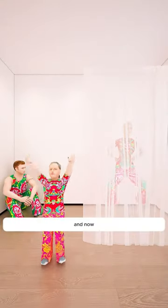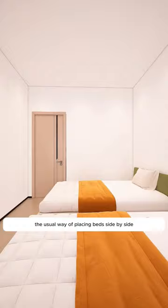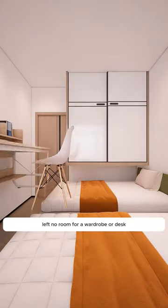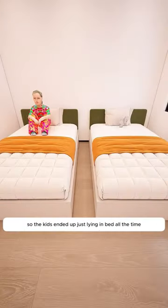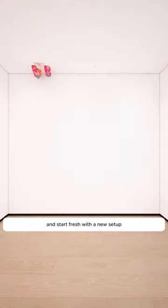This couple frequently has twins and now they're down to just one room left in the house. The usual way of placing beds side by side left no room for a wardrobe or desk, so the kids ended up just lying in bed all the time after coming home. The mom decided it was time to clear everything out and start fresh with a new setup.